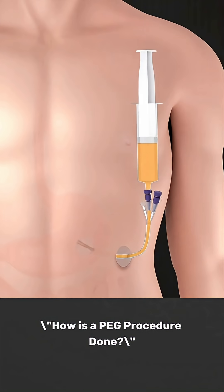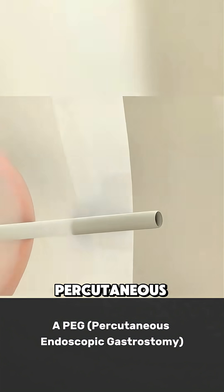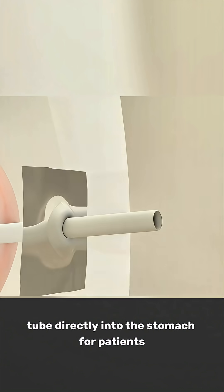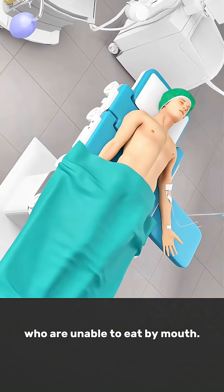How is a PEG procedure done? A PEG, percutaneous endoscopic gastrostomy, is a medical procedure used to insert a feeding tube directly into the stomach for patients who are unable to eat by mouth.